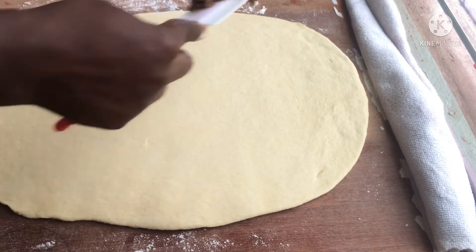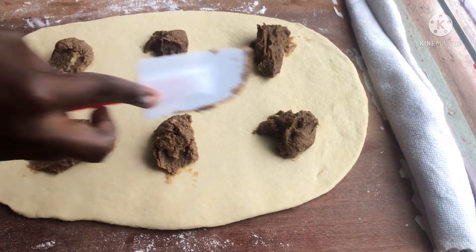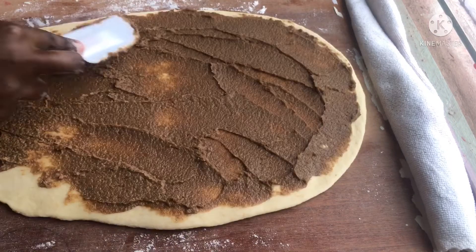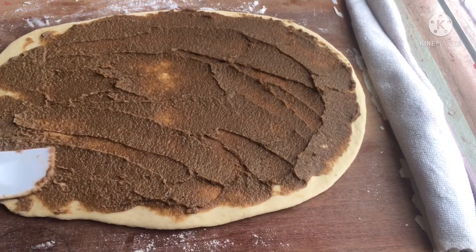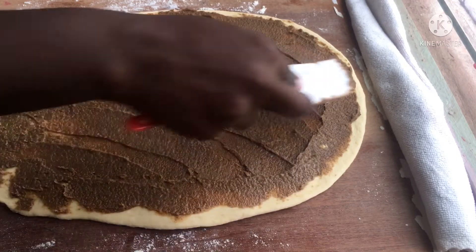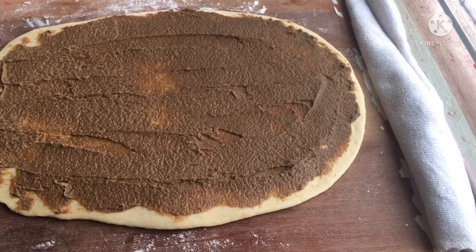Now this is where we add in our filling. I felt so artistic while doing this — it was super soothing and calming.